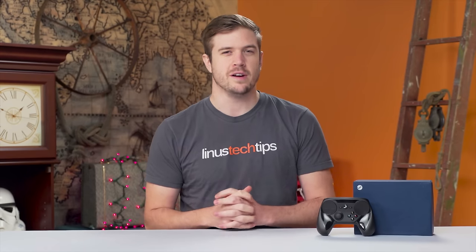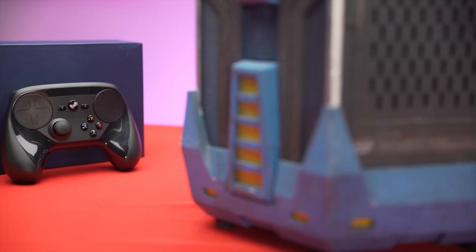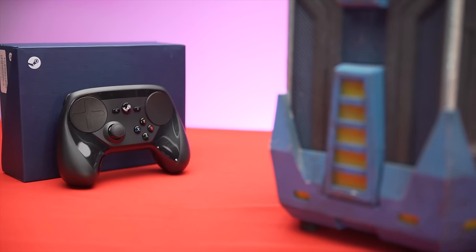The Steam Controller is weird, and this review is gonna be kind of weird. Just straight-up feature to feature comparing it against a standard style controller like one made by Microsoft or Sony for their game consoles is useless.